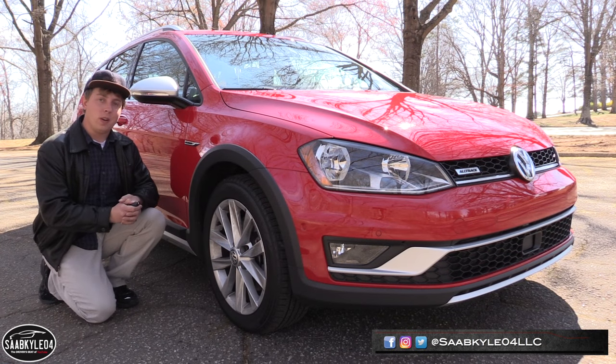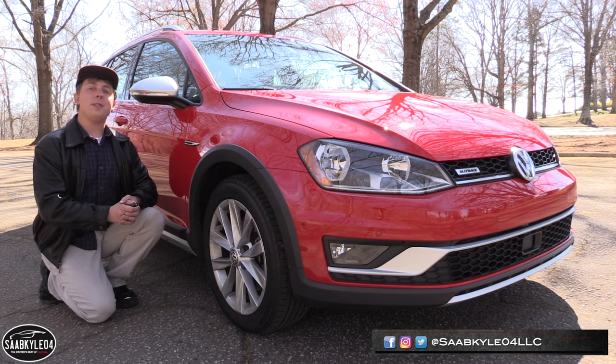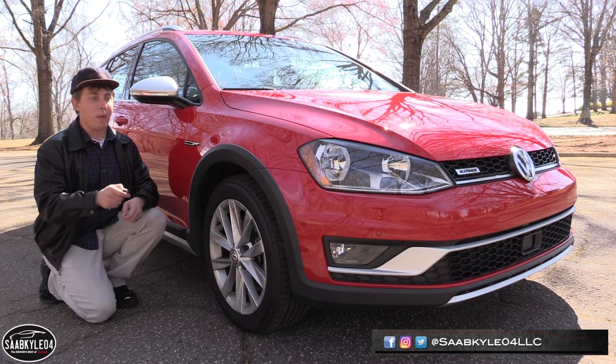Well everyone, I hope you enjoyed the in-depth look at the Volkswagen Golf Alltrack. Be sure to stay tuned next time, leave a like and subscribe today — there's always a lot more where that came from. Take care everyone.